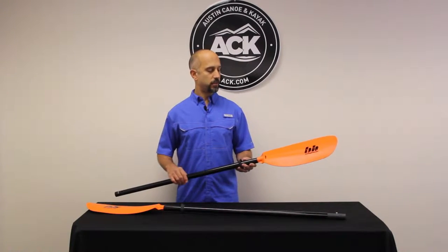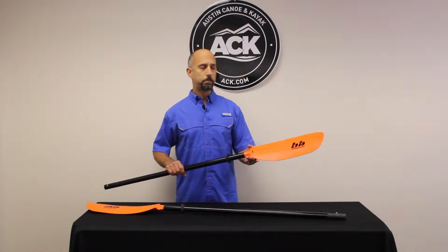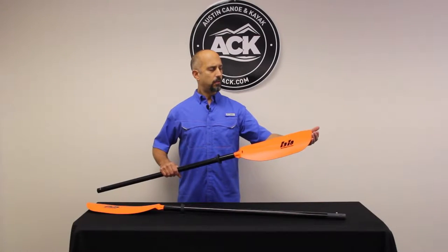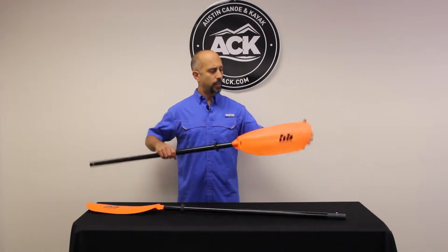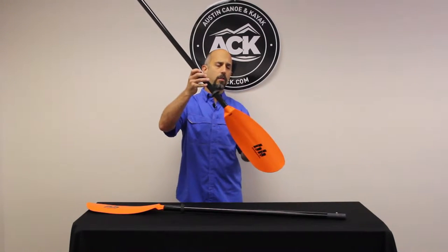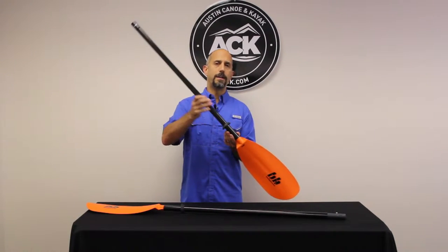Some of the unique features of the Slice: first of all, it has a very large blade that works both for a high angle paddler and a low angle paddler. A low angle paddler will get a lot of that blade in the water due to its reasonably long length, and it's also a very fat blade, so a high angle paddler also gets a really good amount of surface area.